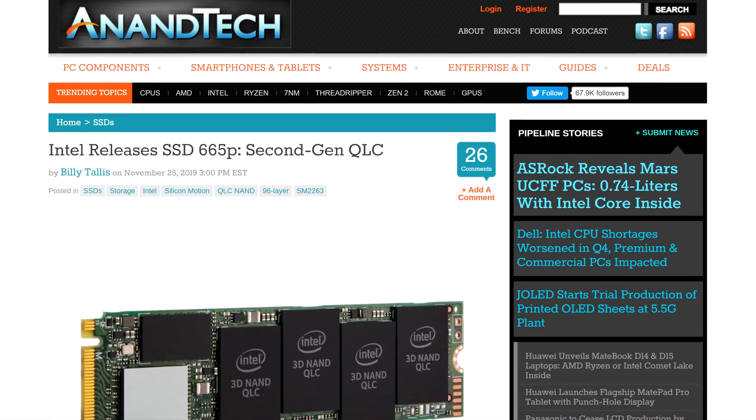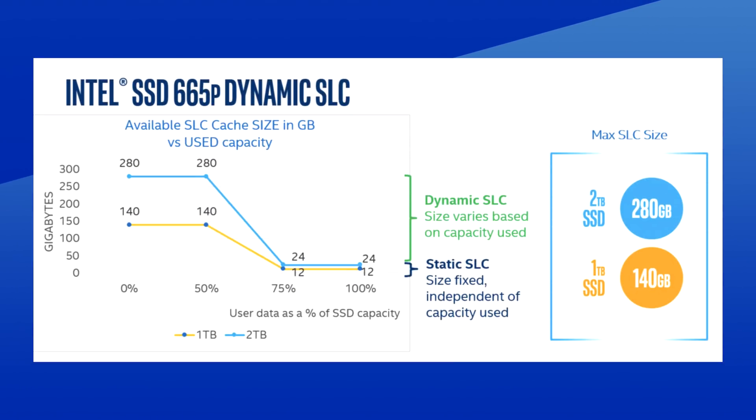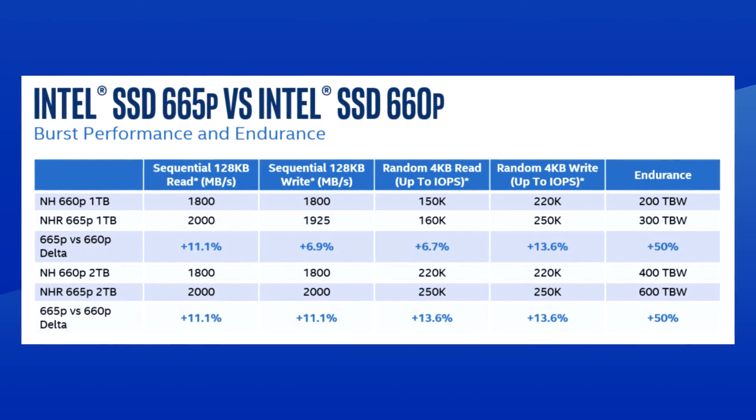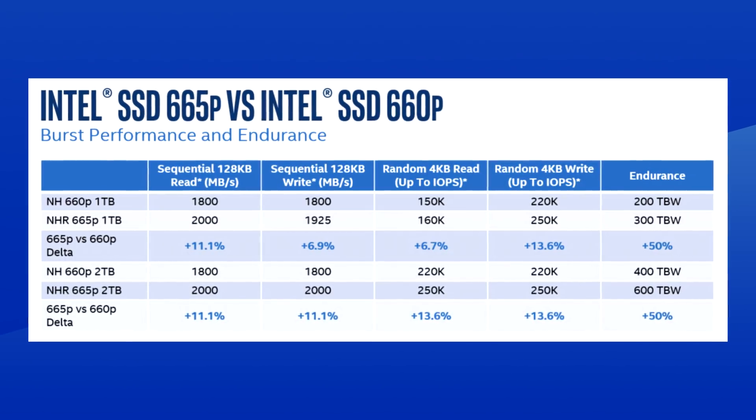Intel has just announced the 665p. First thing to note: no more 512GB models — it will only be available in 1 and 2TB capacities, which, honestly, is fine since the price was so low. In terms of upgrade, the speeds will be a little bit better at 2GB per second, and endurance — which was one of the downsides of QLC NAND — has been improved. This SSD will be available next year. Now, Black Friday is coming up, so if you were looking for some cheap NVMe storage, the 660p is still the way to go, in my opinion.